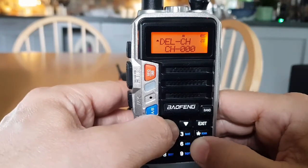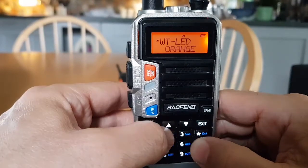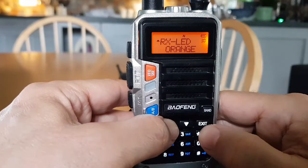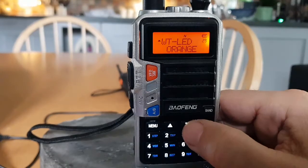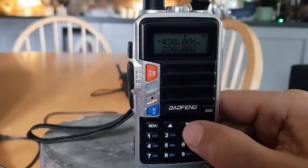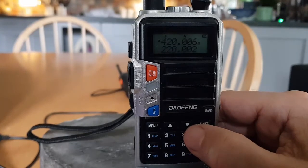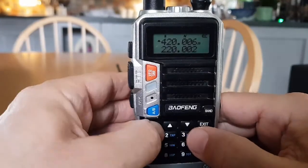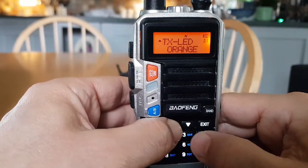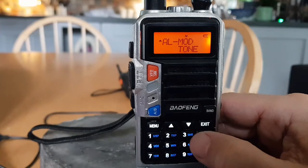WT is the LED setting — choosing the different LED backlight color. We've got orange at the moment on receive. WT might stand for 'when transmitting' — my best guess. When receiving, there's also the TX all mod tone option.